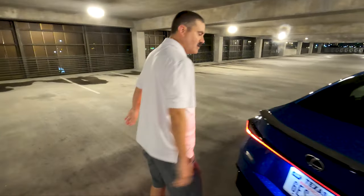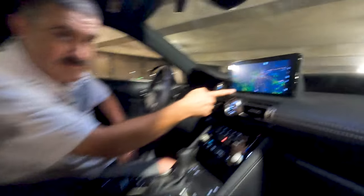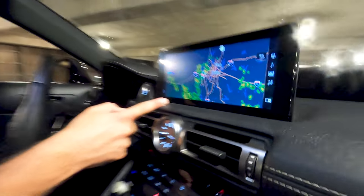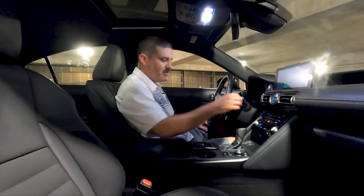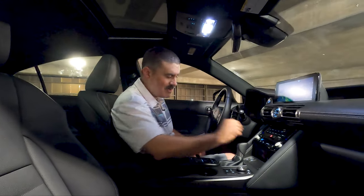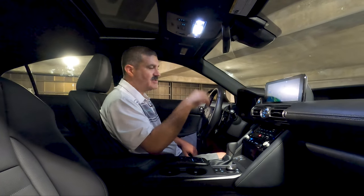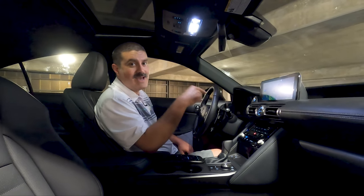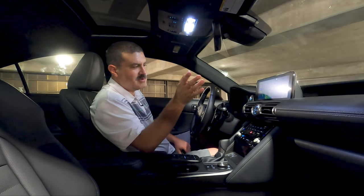Moving on to the interior — sorry about the lighting, but it was raining so we had to move to a parking garage. We've got manually activated paddle shifters — up is up, down is down — paired to an eight-speed in-house transmission. This is the rear-wheel drive model; the all-wheel drive has a six-speed unit. We lean towards the all-wheel drive six-speed, but that's for you to decide.